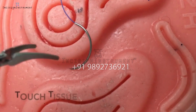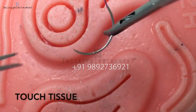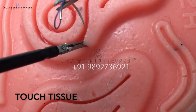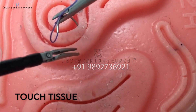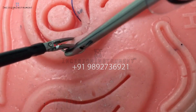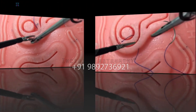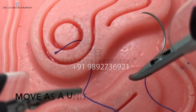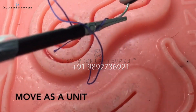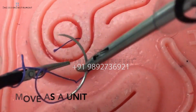Touching tissue will help you overcome the two-dimensional display in a three-dimensional environment. And lastly, moving the two instruments as a unit will make your actions more directed and efficient.